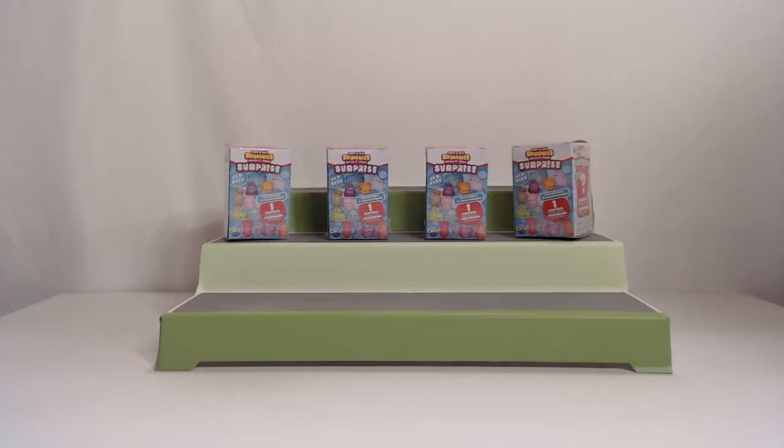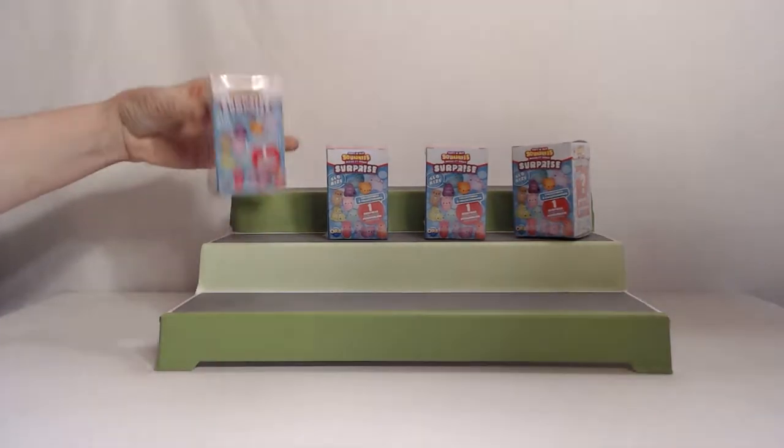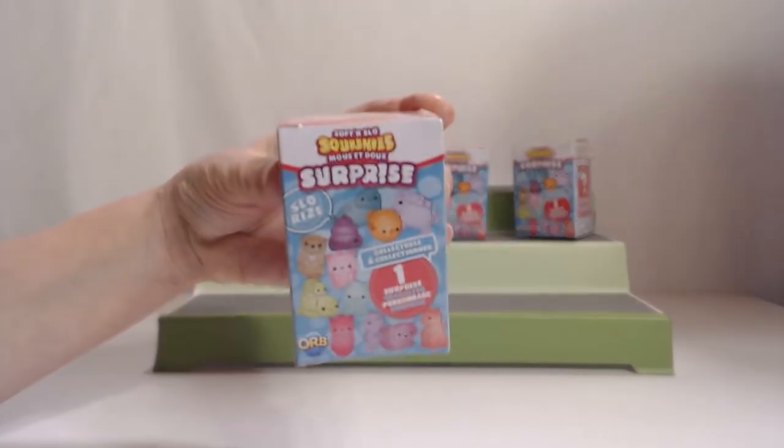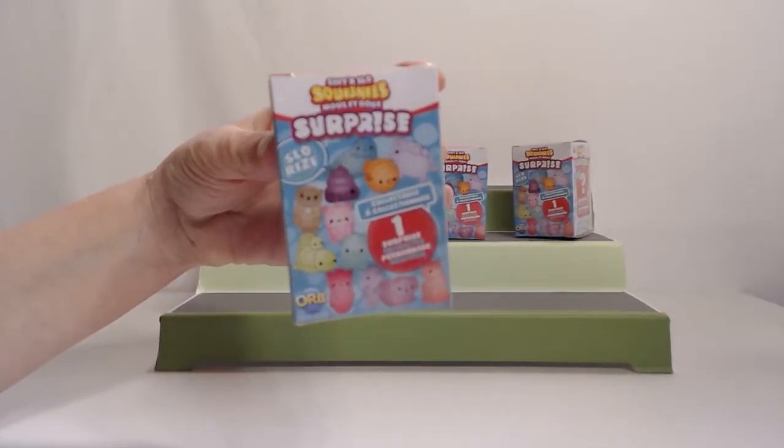Welcome back to Two Peas Unboxing. My name is Jennifer. And I'm Jean. Today we have some squishies — a surprise — and they're from series number eight. They say slow rise, slow rise squishies.